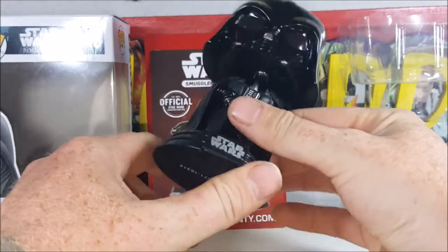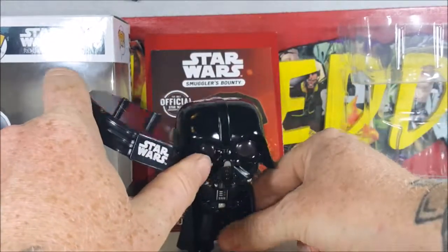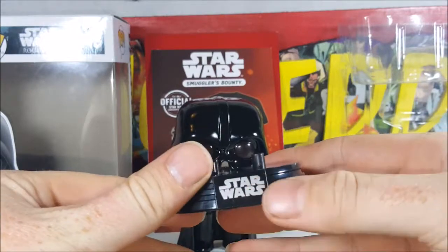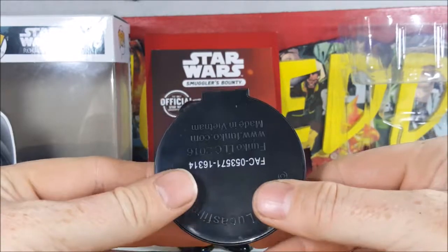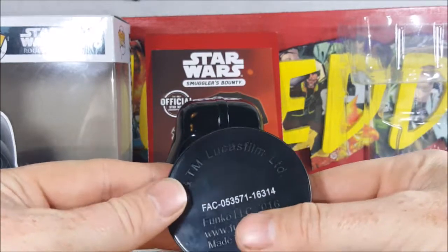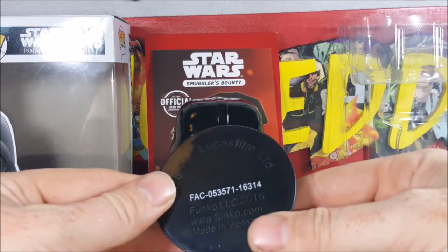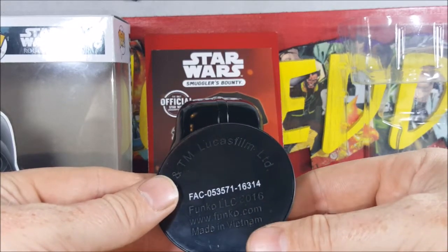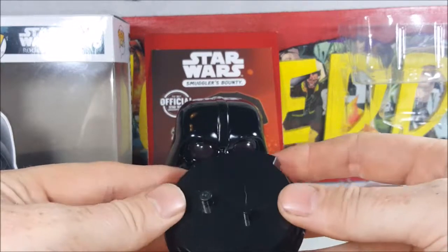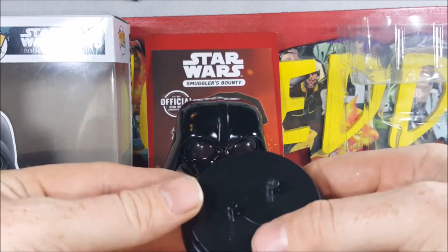First things first, you've got the stand here — it pops right off. As you can see, it's just two pegs. Got the Star Wars logo on the front, copyright and TM Lucasfilm Ltd, Funko LLC 2016, www.funko.com. Made in Vietnam, with the product number 10463 on the bottom.